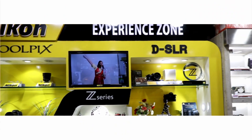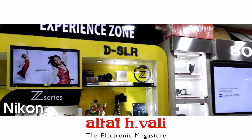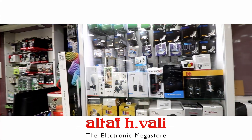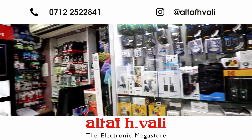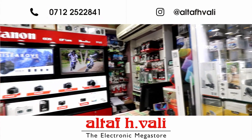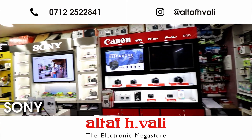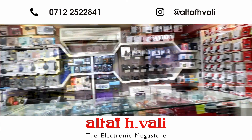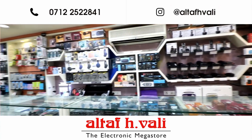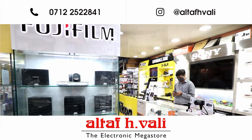This video is made possible by Messrs Altaf Echewali, the Electronic Megastore. To get all the products shown in this video, contact them on this phone number or reach them on Instagram using this ID. They have the complete range of electronic gadgets, cameras and camera accessories.